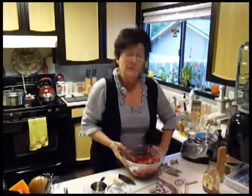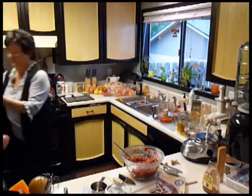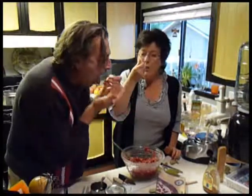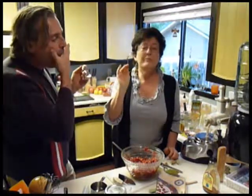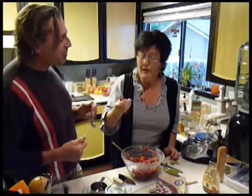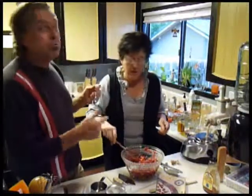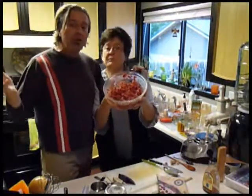Right now I'm going to get a couple of spoons and Michael and I are going to try this. Wow — that is delicious! I'll be making this. You can just eat this because it's really good, like a dessert. Cranberry chutney — happy holidays, enjoy!